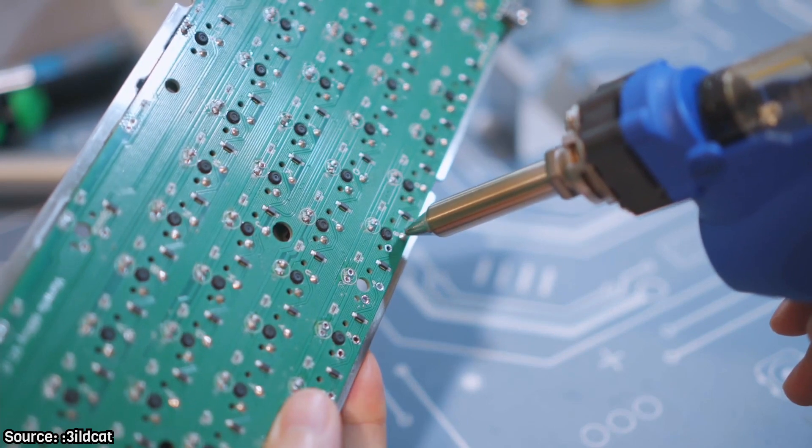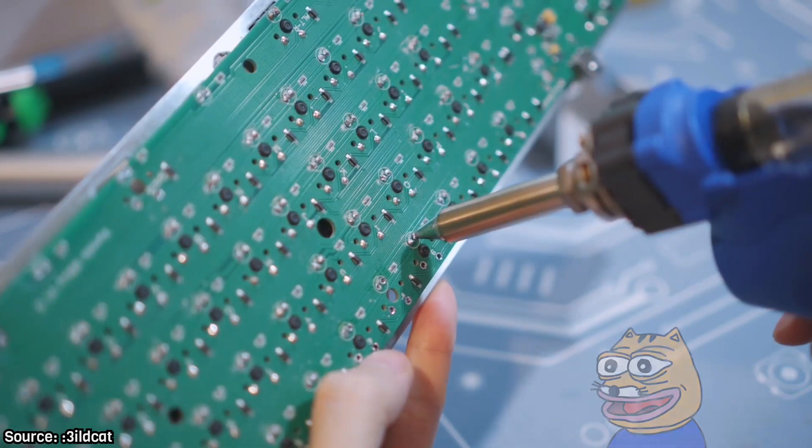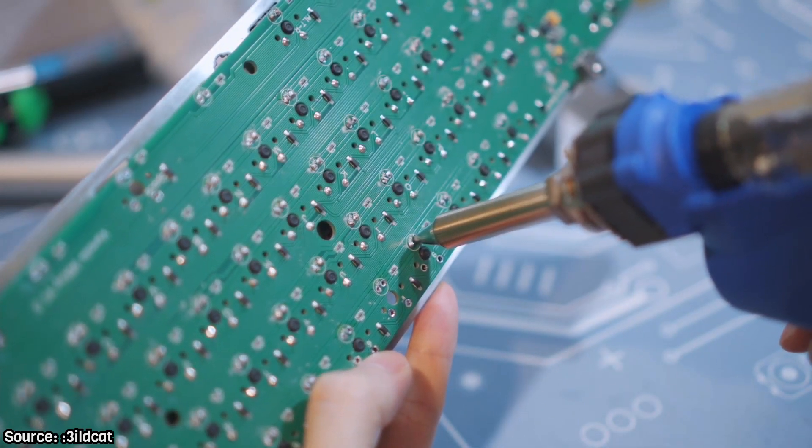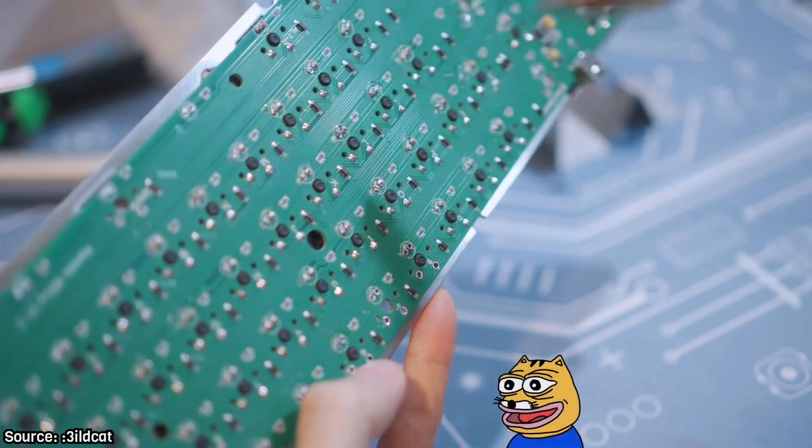The desoldering gun, on the other hand, melts the solder and sucks it up at the same time. You just have to position the tip and push a button. It saves you a lot of time, especially when handling solder switches on keyboards.